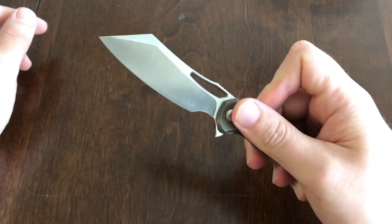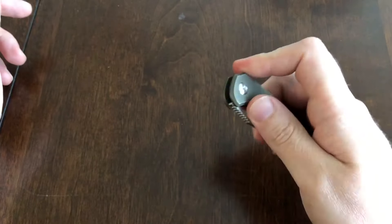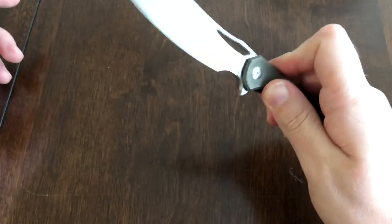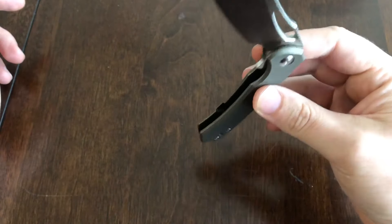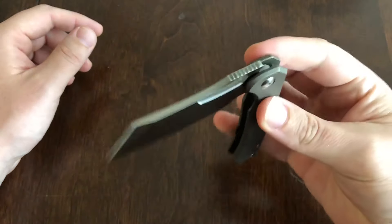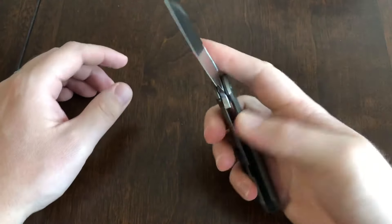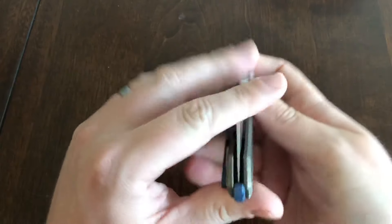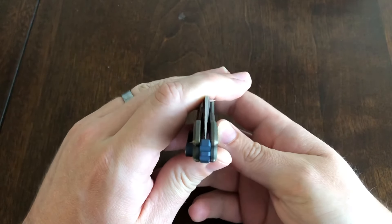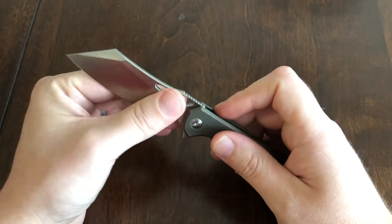As far as what it's designed to do — be a flipper — it works perfectly. The action is not fall-drop; it's not really broken in that way, and I haven't oiled this knife at all. I actually like the action — it's nice and hydraulic. I don't really like fall-drop action; I always end up hitting my thumb. So I actually prefer this type of action. It comes perfectly centered.